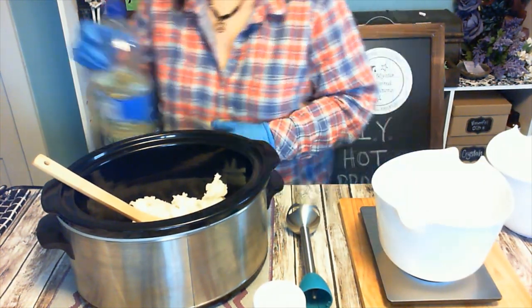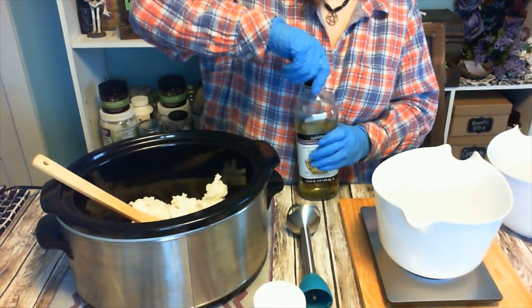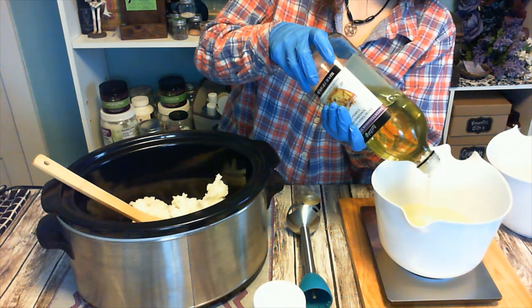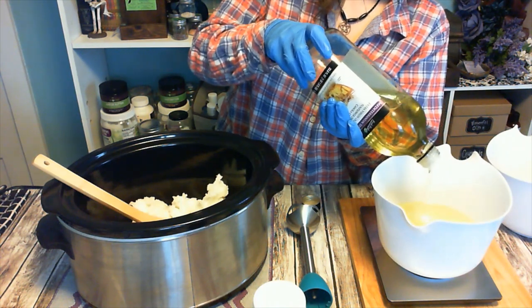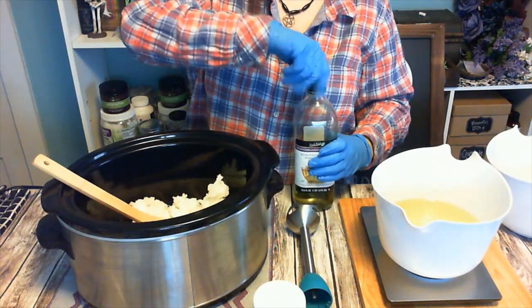I created this recipe to use more of the vegetable oil than anything because that's going to be your cheapest oil and probably the easiest to find. Most people carry vegetable oil in their pantries.